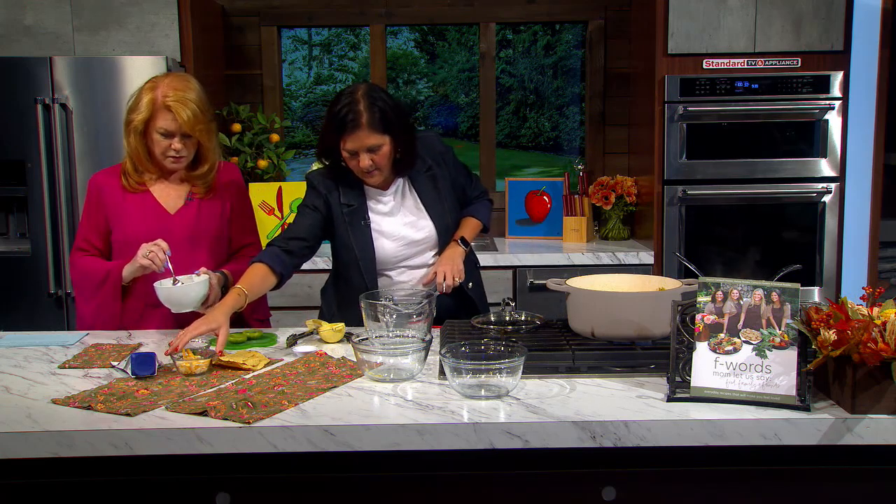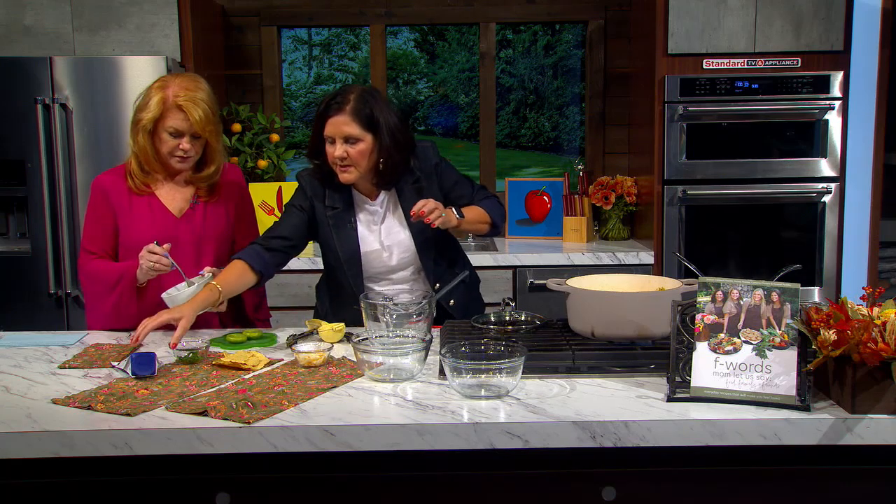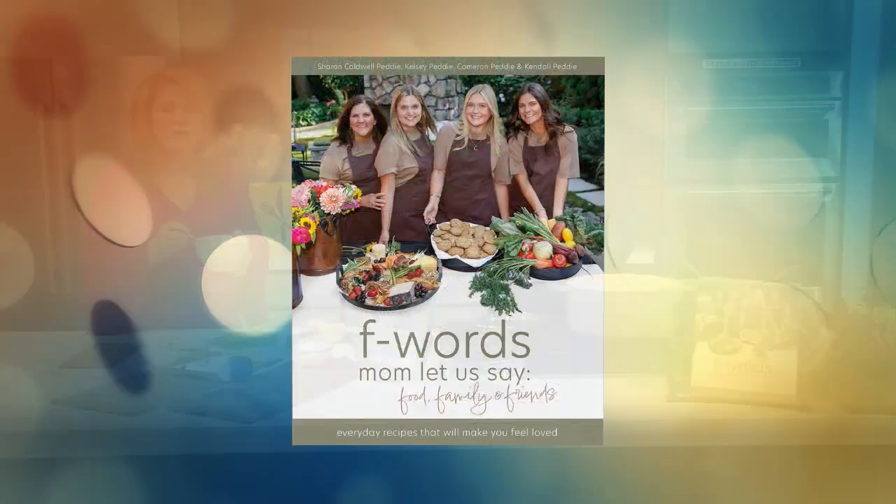So you put it in a bowl. I see you have sour cream — you like to add sour cream, chips, and cheese. You can do anything you want. I am such a condiment girl. A little cheese, a little dollop of sour cream, or submerge some chips in there and it makes it like a chicken tortilla soup — so yummy. Sharon, that's great. The book is F-Words, Mom Let Us Say. Sharon Petty, thank you so much. Congrats on your new book. We'll put all the information on our website, k2.com. We'll be right back with more AM Northwest — don't go away.